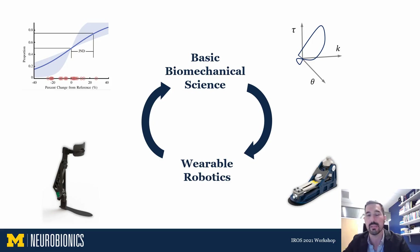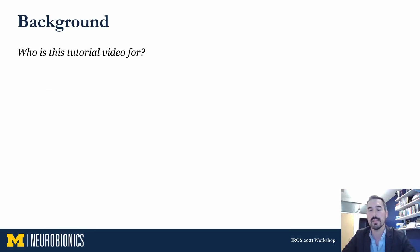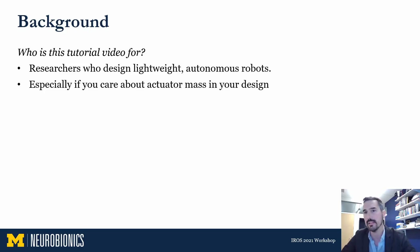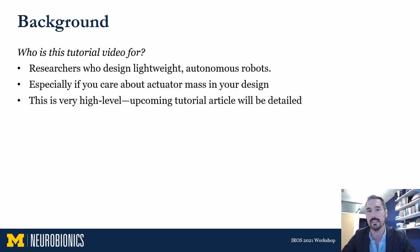This is a different kind of talk — a tutorial on brushless motor modeling that stems from experience developed in my lab over the past five to ten years. It's intended for researchers who design lightweight autonomous robots. These researchers typically have a design process by which they evaluate motors, and that usually includes assessing the current and voltage required. These analyses are especially important for people who care a lot about the mass of their actuators and don't want actuator mass to be any larger than it needs to be.